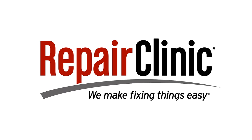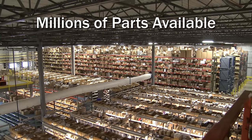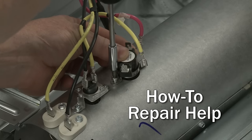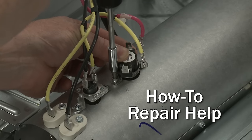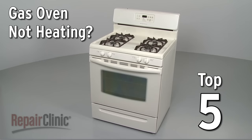Repair Clinic makes fixing things easy, with millions of replacement parts available on our website and the help you need to do the repair yourself. If your gas oven is not heating, here are the top five most probable causes.